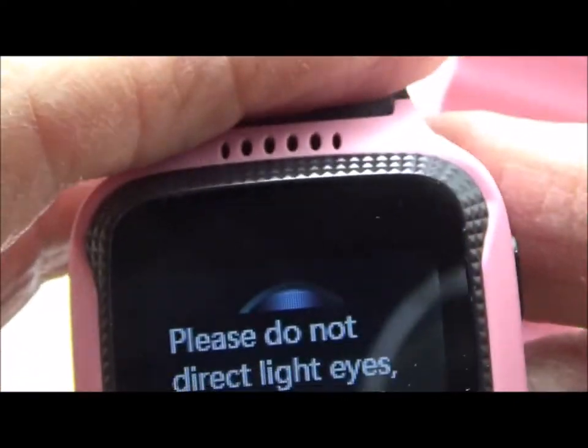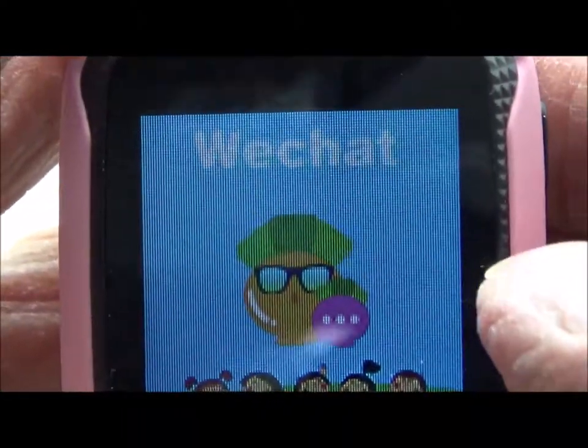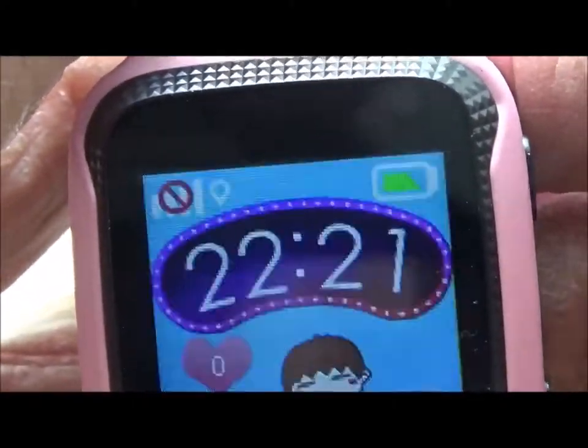There's the photo album, which is pretty interesting to have, and the camera — you can actually see the camera here. There's also a flashlight, and it says do not direct into the eyes. If we turn that on, we've got the little flashlight over here on the side. It's off now. And WeChat, in case you want to chat with someone.